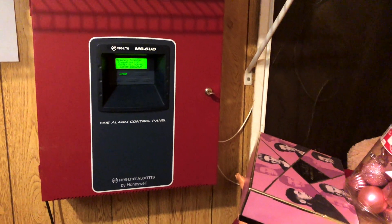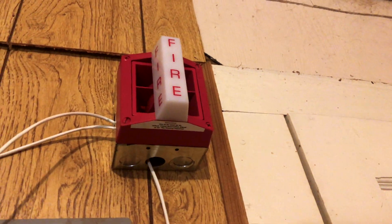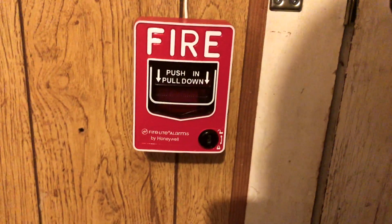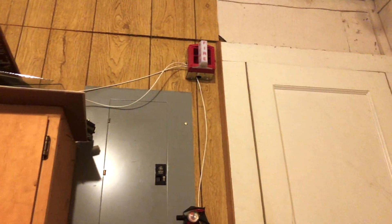I just wired up my brand new in-the-box System Sensor MASS — thank you to my good friend Sam Nudge, you'd know him better as DeSam Nudge on YouTube. And down here is a Firelight BG12L; I've used this in the system test before. That's all the system consists of right now. I'm going to add a smoke detector here soon.